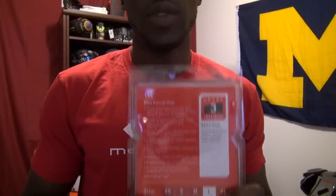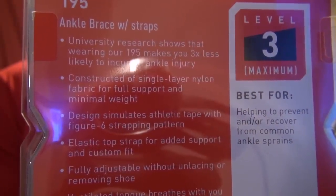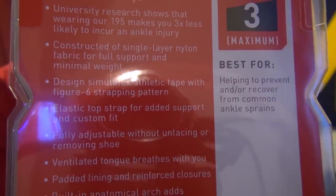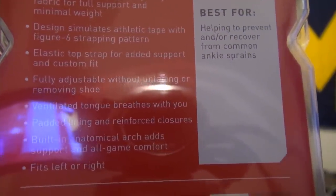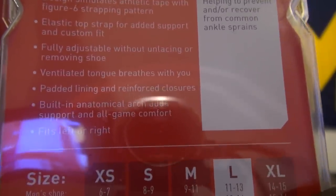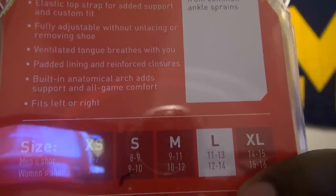Let's take a look at the package and see what the brace claims. University research shows that wearing this ankle brace makes you three times less likely to get an ankle injury. It has single layer nylon for full support and minimal weight, it's designed to fit like athletic tape, and it has an elastic top strap for support and custom fit. It's adjustable without unlacing or removing the shoe, has a ventilated tongue, padded lining, reinforced closures, and built-in anatomical arch support. It fits left or right, so you can order one, but having two for left and right is definitely the way to go.